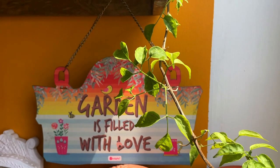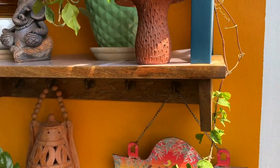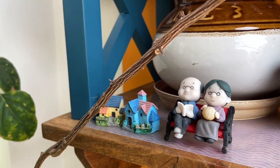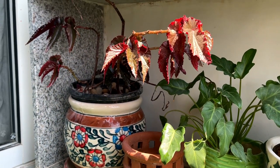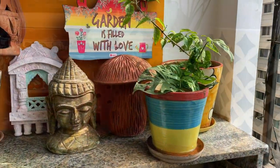Okay, so this is the final look of my balcony now, and I just love the bright and cozy vibe in here. I have tried my best not to overcrowd the place and to maintain a balance between the plants and the small decor pieces. This time I have invested in low-maintenance plants.